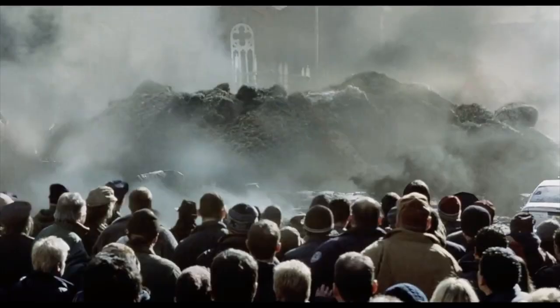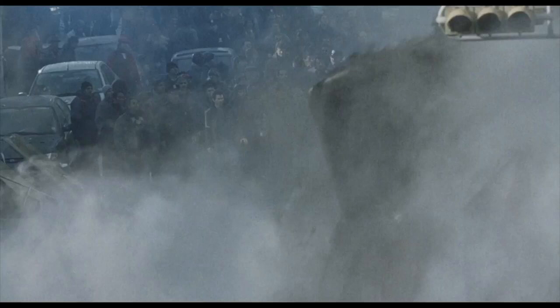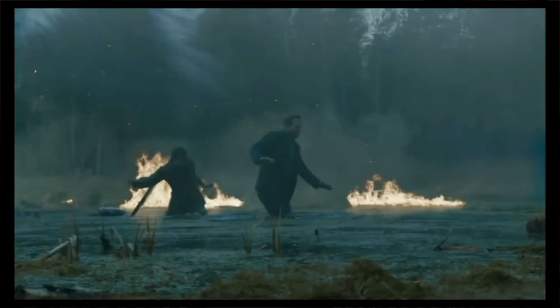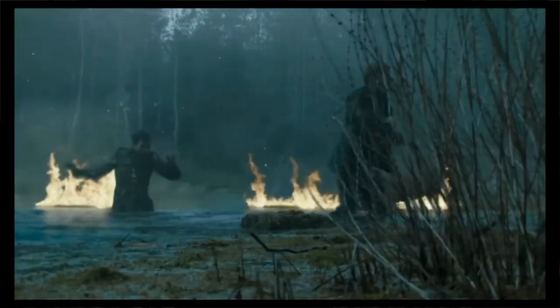The Martians use very interesting tactics as they advance through the British countryside. After the cylinders land and open, they secure the immediate area around the cylinders using the heat ray to clear out any resistance, and once the area is firmly locked down, they assemble and begin utilizing the war machines. These war machines move at a vast pace, sweeping across the countryside and making very careful selections about where they target.